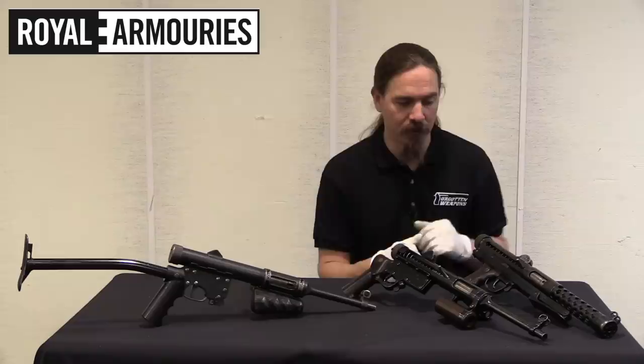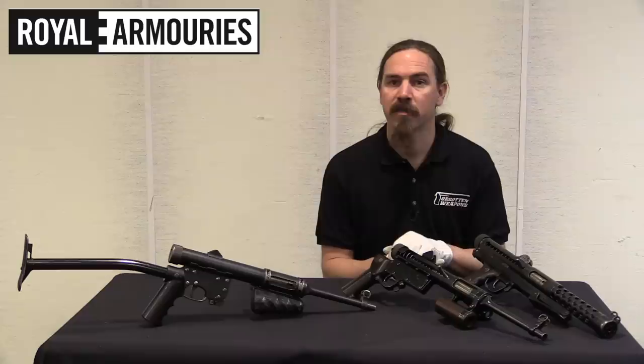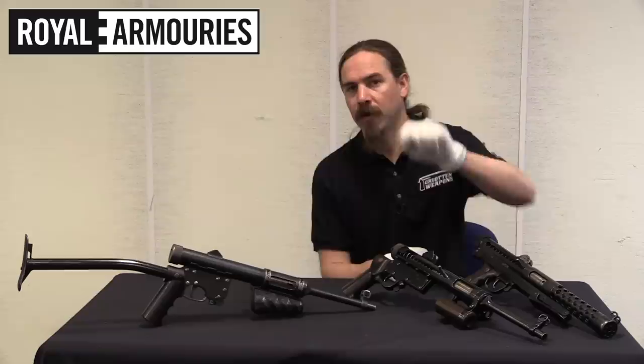A big thank you to the Royal Armouries for giving me the chance to take a look at these three and bring them to you — a very cool bit of weird Lanchester history. The NFC collection at the Royal Armouries is not open to the public, unlike the main museum which is free and open to the public. But the NFC collection is available by appointment to serious researchers — if there's something you are looking for, send them an email; there's a link to their website in the description below. And thanks to my patrons who make it possible for me to travel to places like this and bring you guns like these. Thanks for watching.